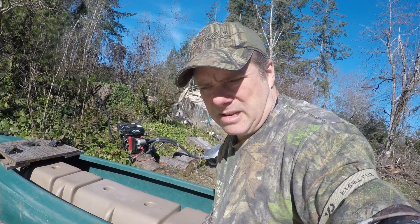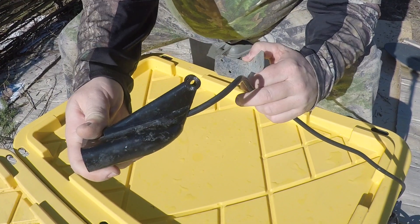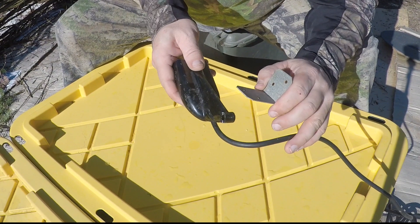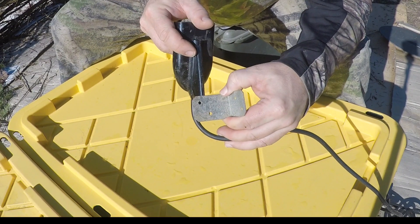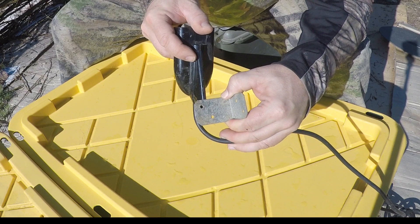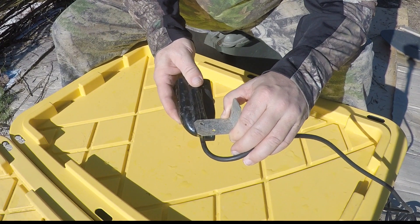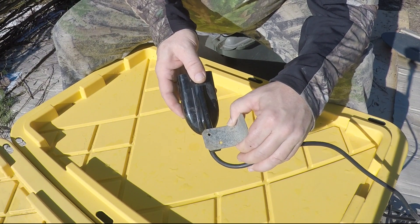I'll show you how I'm going to mount it — I'm just going to drill a couple of holes and attach it with some zip ties. Here you can see the transducer — it's got a nice arrangement that would be useful, but I want to keep this simple for this first effort. My plan is to orient it like this, put zip ties through those holes, and angle it slightly. I can change the angle really easily, so that shouldn't be a problem.